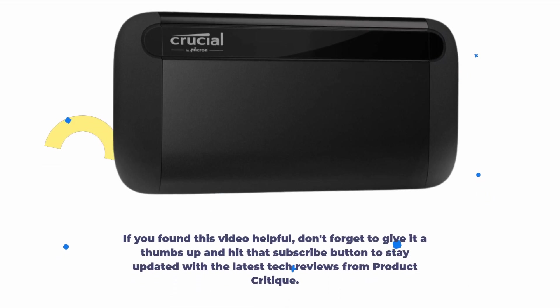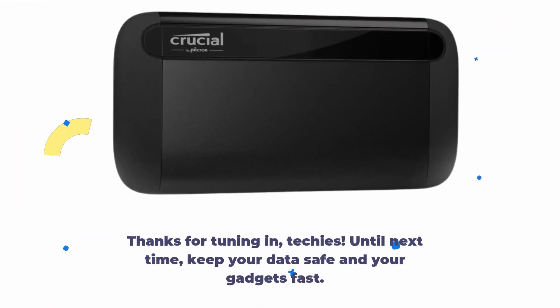If you found this video helpful, don't forget to give it a thumbs up and hit that subscribe button to stay updated with the latest tech reviews from Product Critique. Thanks for tuning in, techies! Until next time, keep your data safe and your gadgets fast!